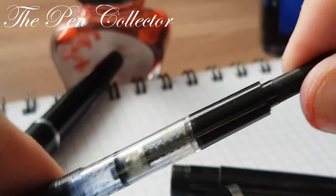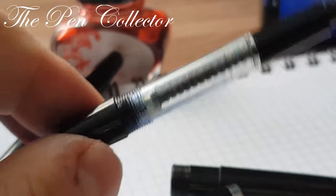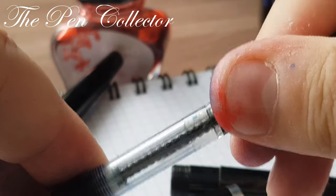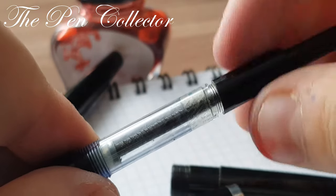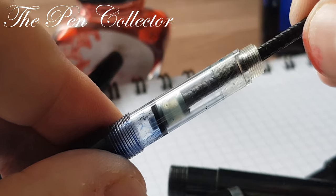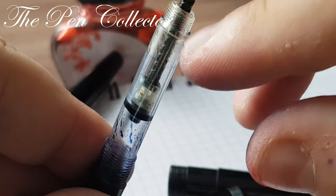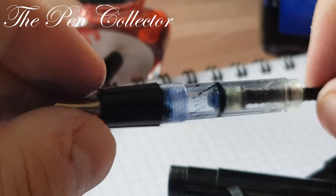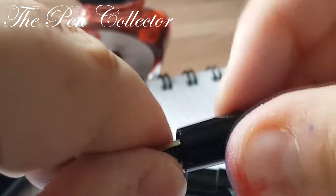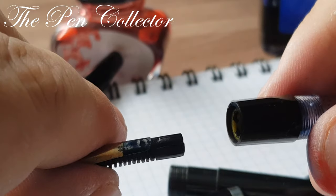You can see that we unscrew and it draws the ink. It's very easy to dismantle. We can unscrew this part to reveal the piston so you can grease it. You can also remove the section from here — it simply unscrews.